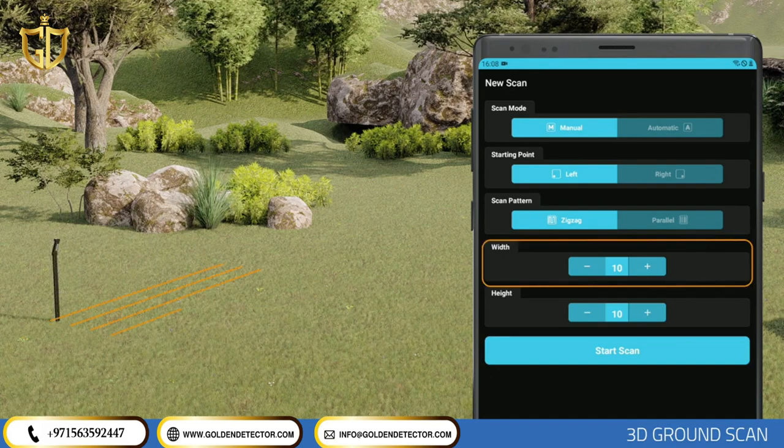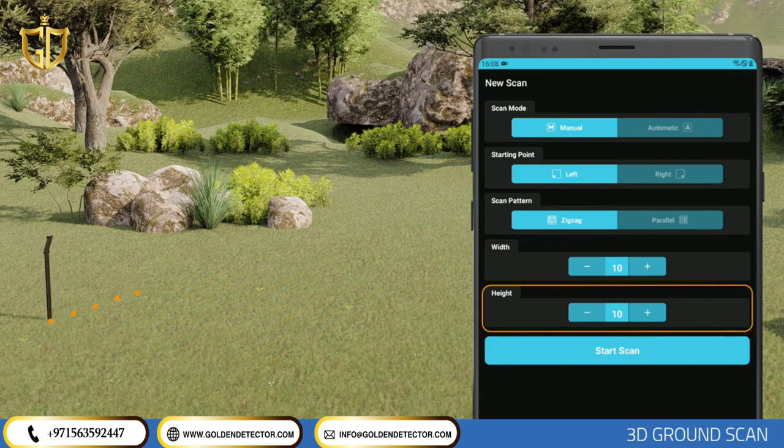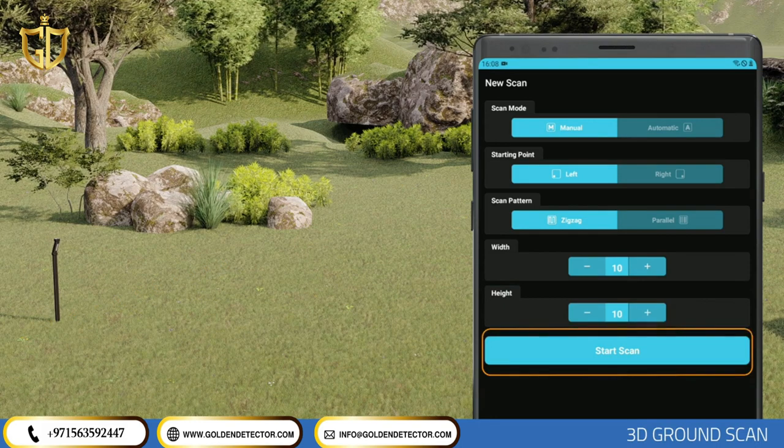Width: Enter the number of rows you want to scan according to the size of the area, for example 10 rows. The distance between each row should be 20 to 30 cm on average. Height: Select how many measurement signals must be present for each row, for example 10 measurement signals. The distance between each measurement signal should also be 20 to 30 cm on average. The more you increase the distance, the more difficult it becomes to detect small objects. After entering all settings, initiate the scan by tapping the Start Scan button.